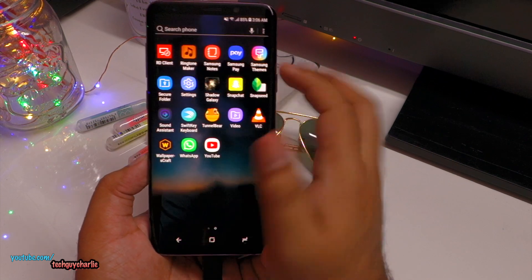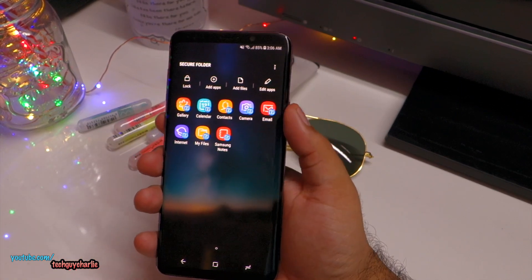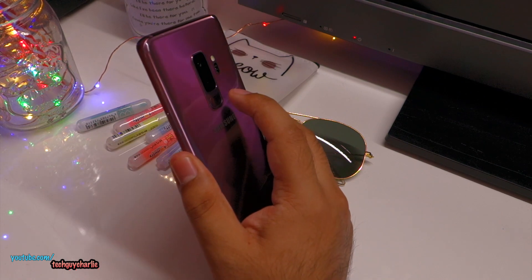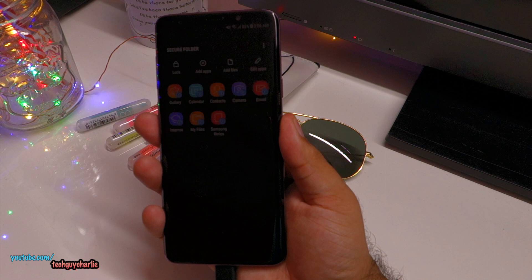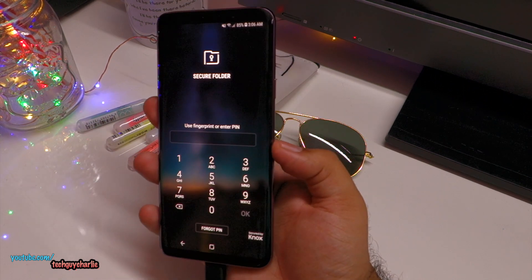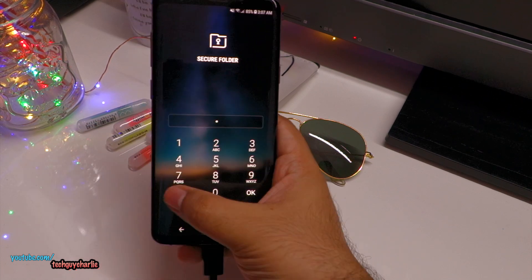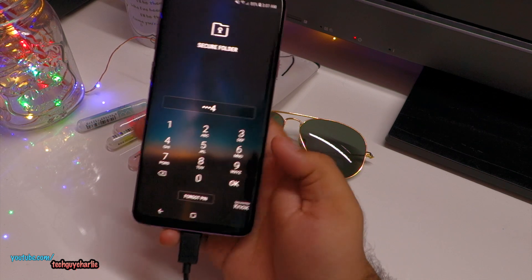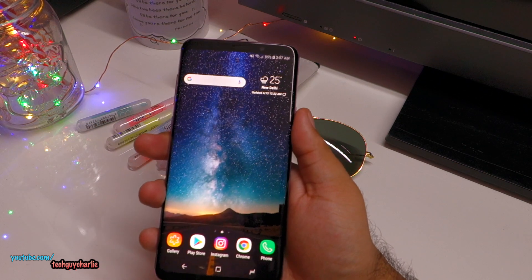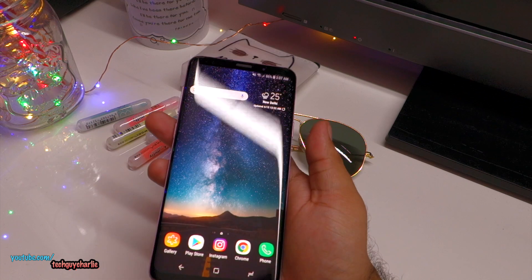What happens if the Secure Folder is already open and you forgot to press the lock button and just put your phone to sleep? If you then use your right hand fingerprint to unlock, the phone wakes up and asks for a pin. After entering the pin, it will go directly to the Secure Folder. However, if you are on the home screen and use the right hand fingerprint, it will go to the home screen as normal.